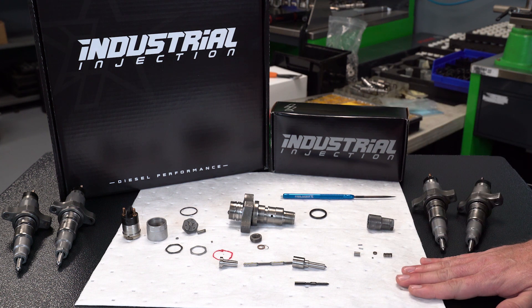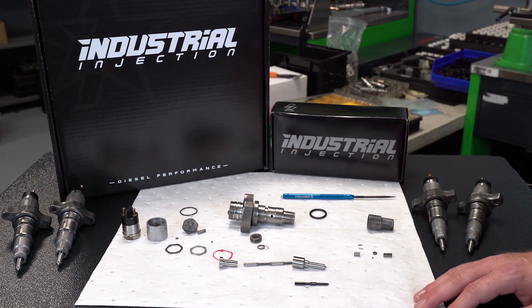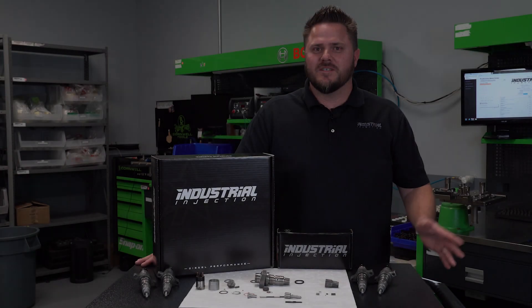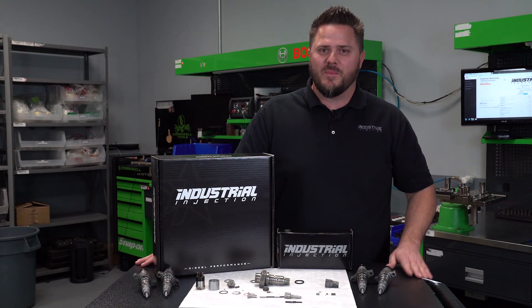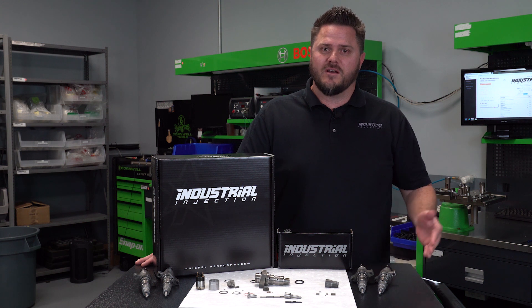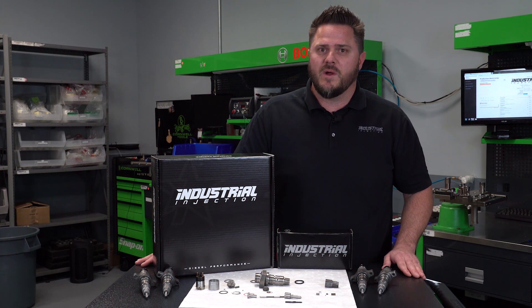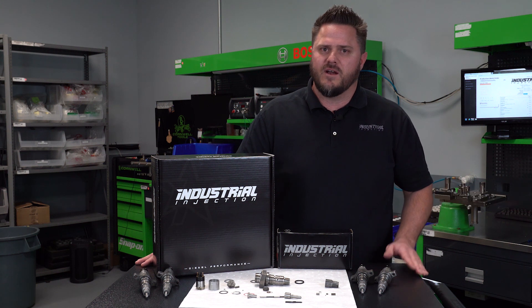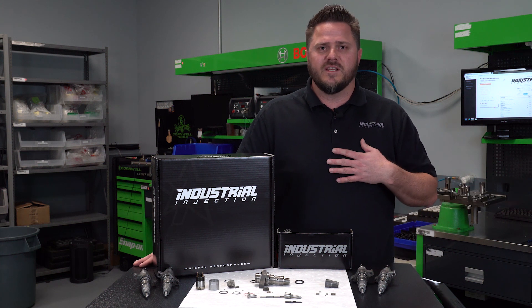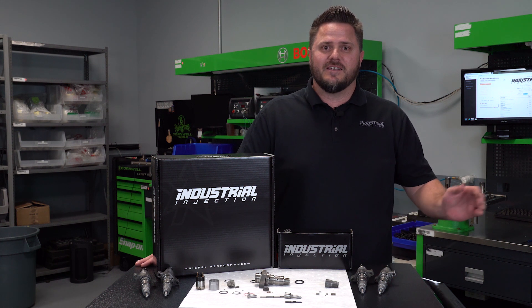So there you have it, guys. That's the layout of the injectors — some of the parts that fail and some reasons why. Once again, I'm Cody Williams. I run the fuel shop here at Industrial Injection. If you like this video, please make sure to watch our other related videos. If you're looking to purchase this product, we have a lot of dealers across the nation ready to help. You can also visit our website, industrialinjection.com. Until then, see you next time.